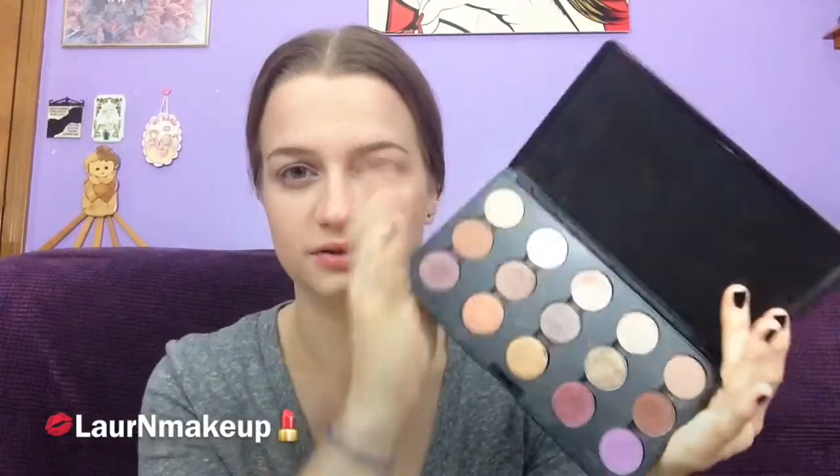So I'm just going to be using my MAC eyeshadows today. I honestly don't even know what I want to use, so I'm just going to start applying and kind of let you know from there. To start with a blending color, I'm going to take Kid and put that in my crease.